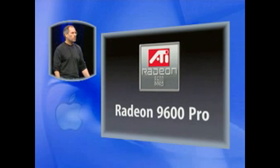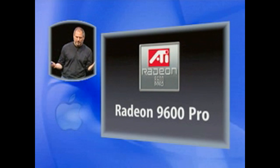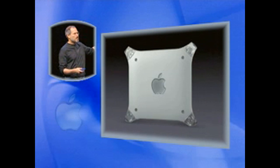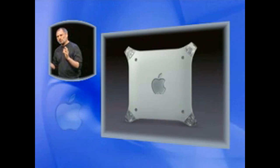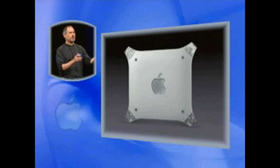You can configure it however you want on our website. Now, all this great stuff — should we put it in here? No. We need a much more advanced enclosure to hold our next-generation system.